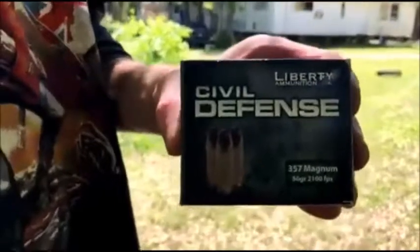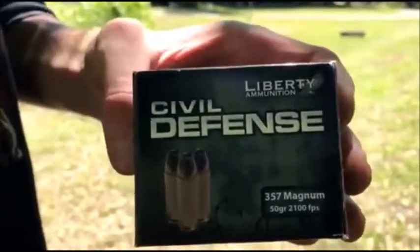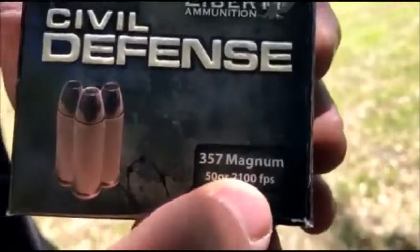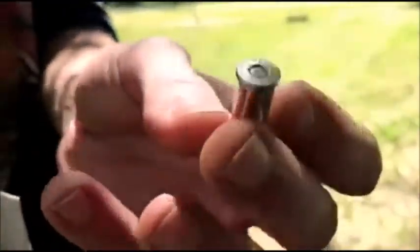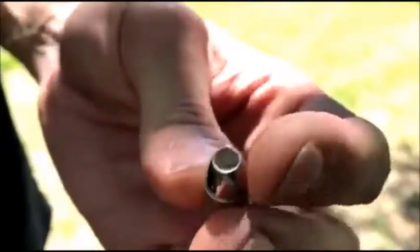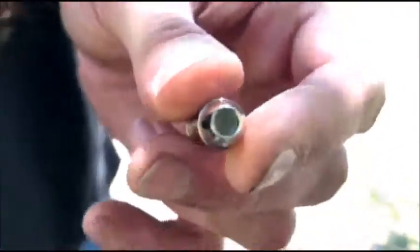Here we got some really interesting ammo. This is Liberty Civil Defense 357 Magnum. These rounds are 50 grain coming at 2,100 — I'm not kidding — 2,100 feet per second. These are very light rounds and as you can see they're all nickel plated. They got what at first you would think is a hollow point, but that is a deep cavity hollow point. That means the whole entire bullet is hollowed.